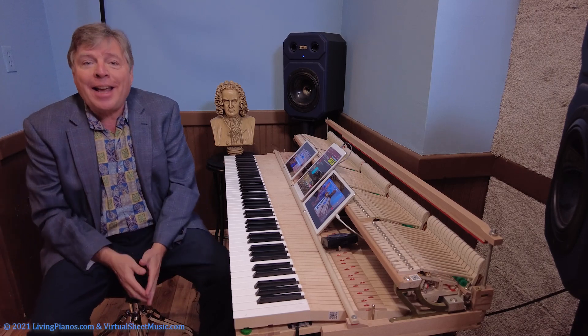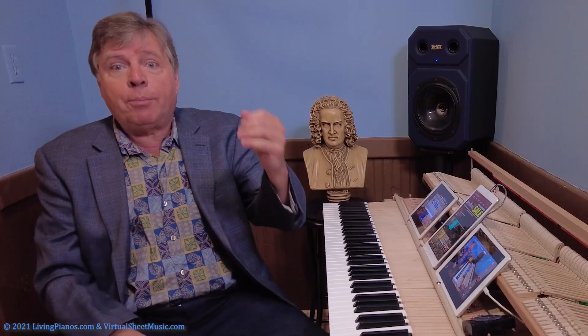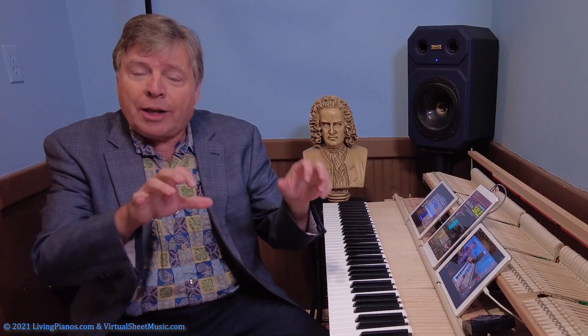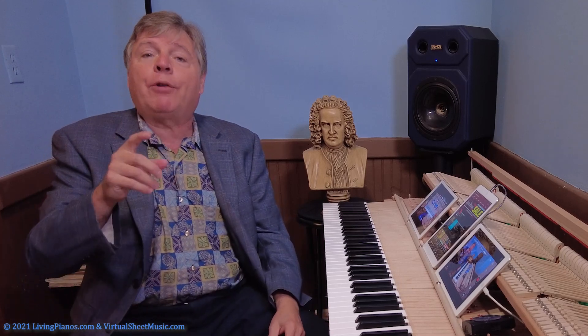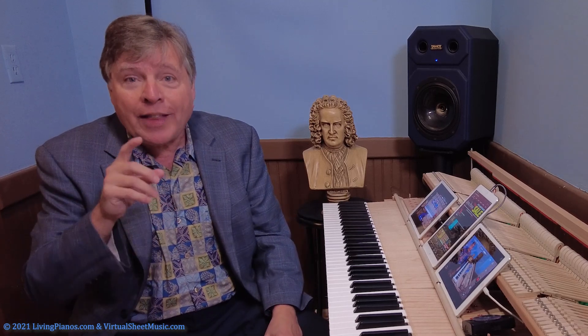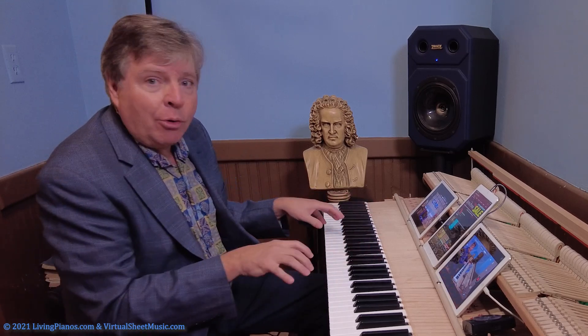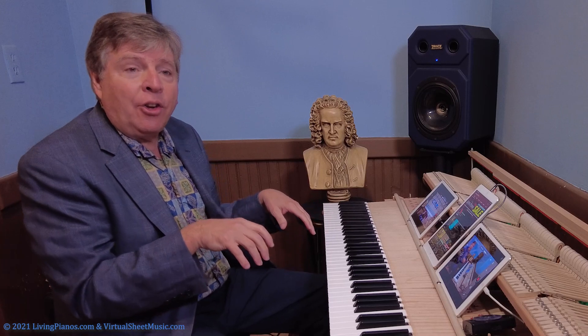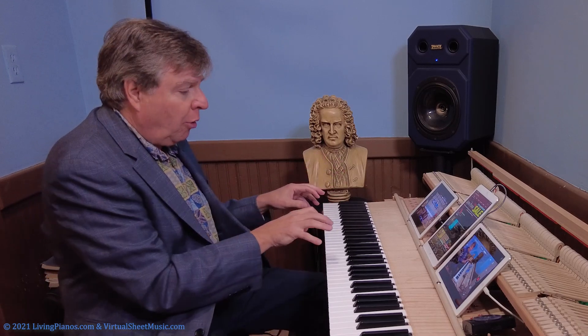Now there's another technique I want to show you that is really vital. The wrists accomplish octaves but the arms have an essential role — getting over the keys. You want to think of going in and out of the keyboard for black keys to accomplish those without having to reach with your fingers so much.